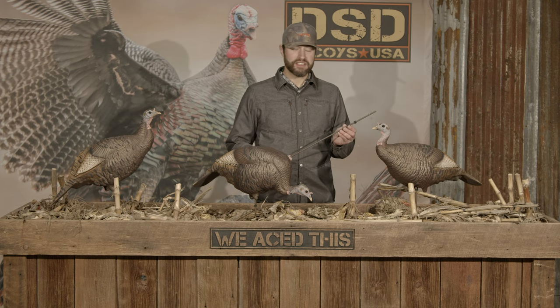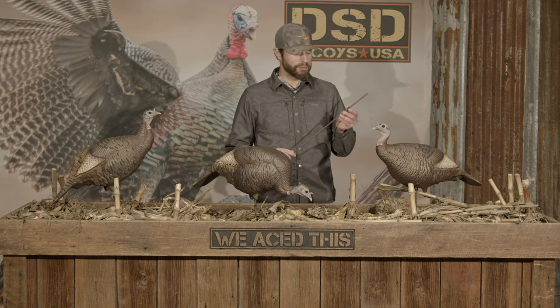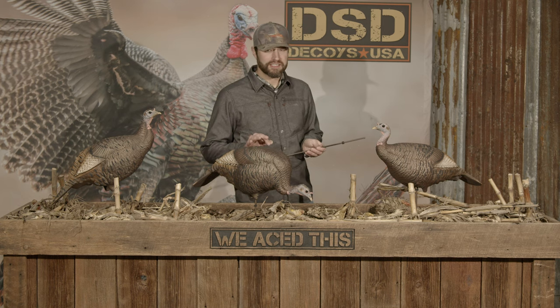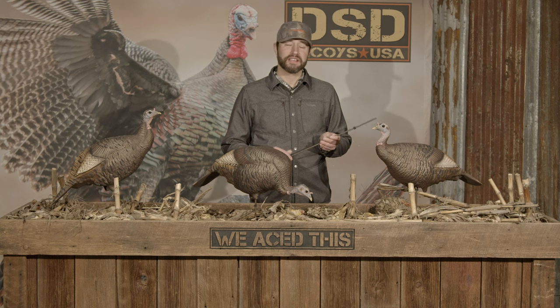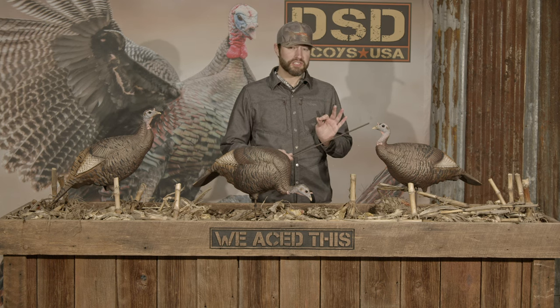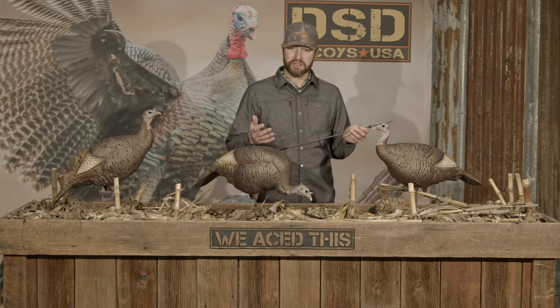I'm Mike Callian with Dave Smith Decoys, and this is your turkey stake system with attached grommets. Every DSD turkey decoy will arrive to you with a stake and grommets, except for our mating motion hen. There are three different positions for these grommets that we recommend for different movement situations and different wind scenarios.